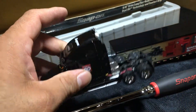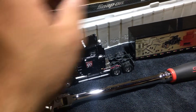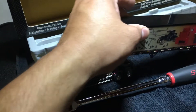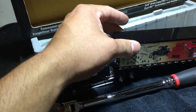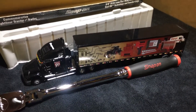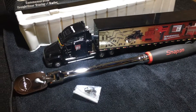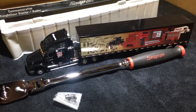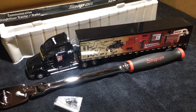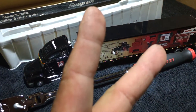I'm gonna put this up on my shelf. Hopefully one day when I get my toolbox, I'll set it on top like everybody else does. I just wanted to share this with you guys — pretty cool. So like, comment, share, subscribe. Peace.